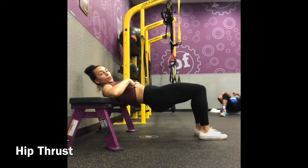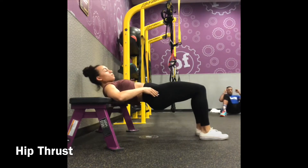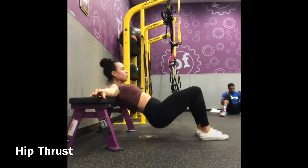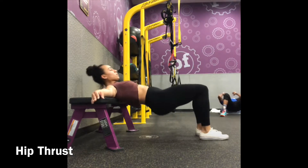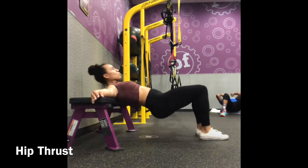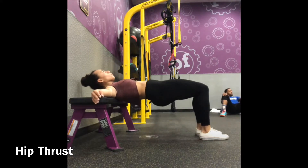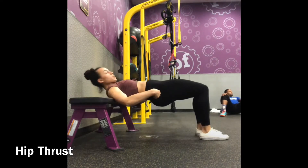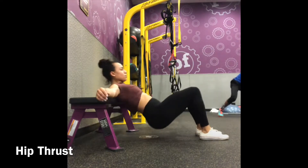When performing a hip thrust, your back or shoulder blades are going to be placed directly on the bench or box — this will depend on your height. You're going to exhale, which will draw your ribs in, and tuck your pelvis to a neutral position. Plant your feet at about a 90-degree angle. Push through your heels, pivoting at your shoulders, making sure your chin is tucked and in a neutral position. Contract your glutes and push your hips forward.